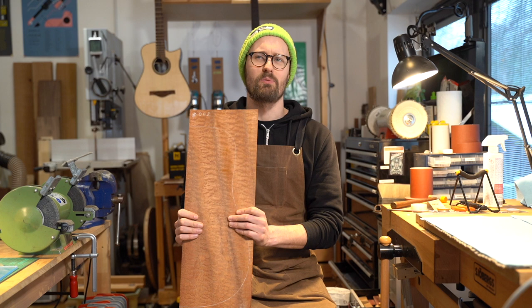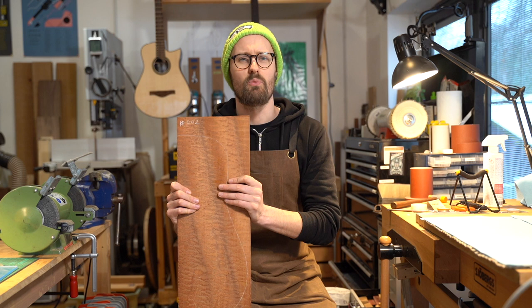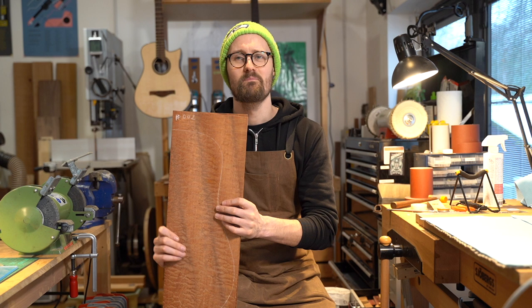We use sapele a lot for things like plywood, veneer, structural joinery, windows, doors, and conservatory framings. It's a very workable timber, very straight-grained for the most part — unless we're looking at something like this. Great rot resistance; it's a very useful timber.